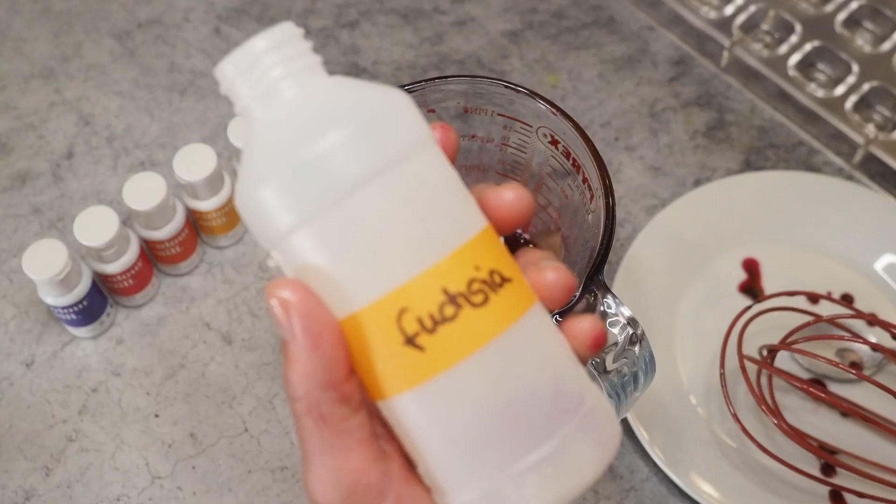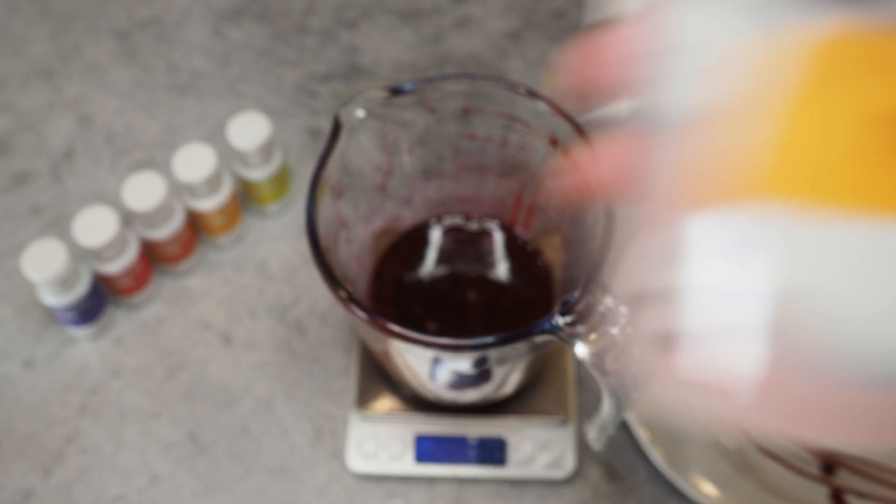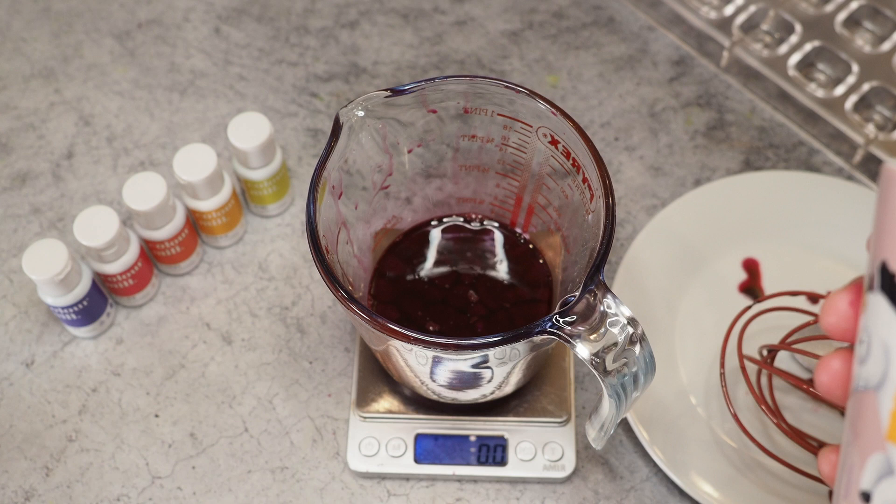That was actually pretty easy and pretty mess-free. I like to use empty Chef Rubber or Roxy and Rich bottles for my own colors, but I only have three of them today, so I'll also use some smaller mugs — I'll add a lid and refill into proper bottles whenever I have more free ones. Just so you know, you'll also see me using mugs today.